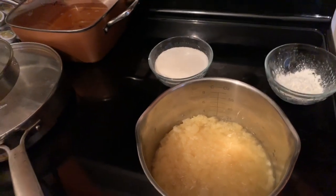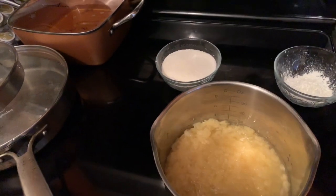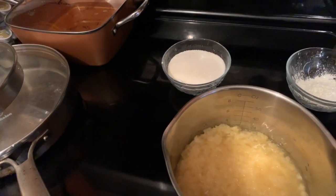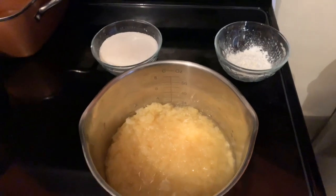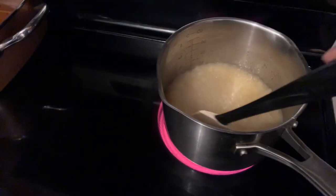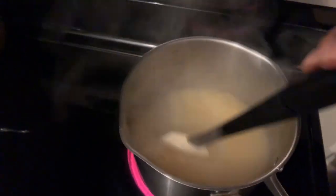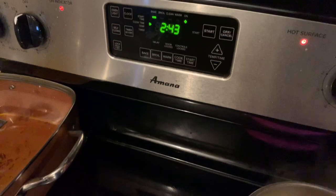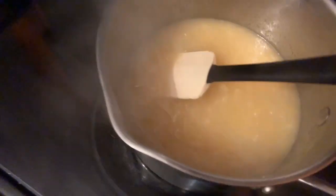Cook the filling, stirring frequently, until the mixture thickens and looks glossy — about five to eight minutes. Pour the filling into a Tupperware, place a piece of plastic wrap gently over the top, and allow it to cool. My pineapple mixture has been going for about five minutes now and it's thickening. I can feel the stickiness at the bottom of the saucepan. It has a glossy shine and it's getting thick — I think I'll stop it right around the two-minute mark.